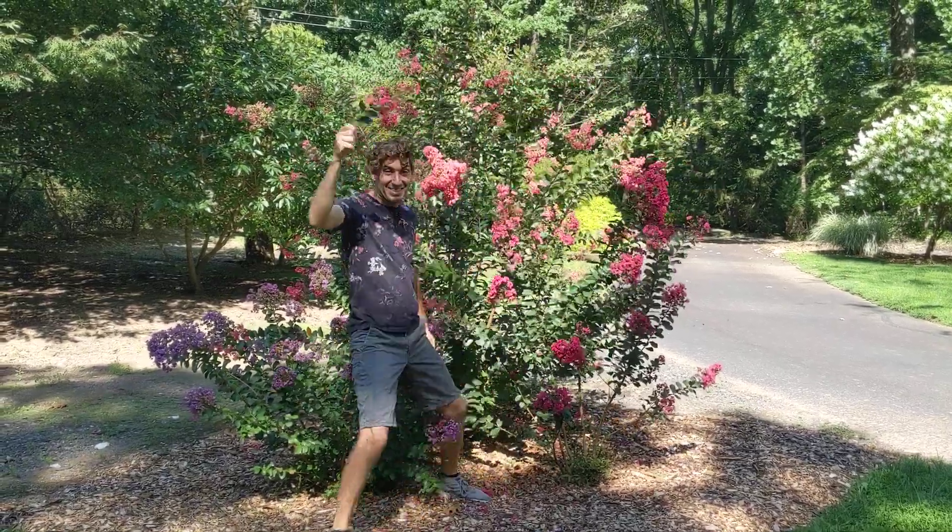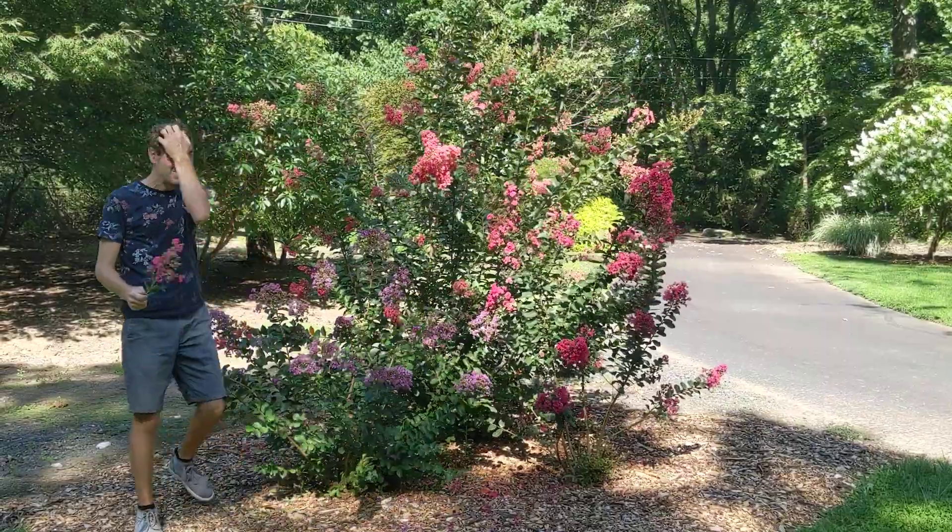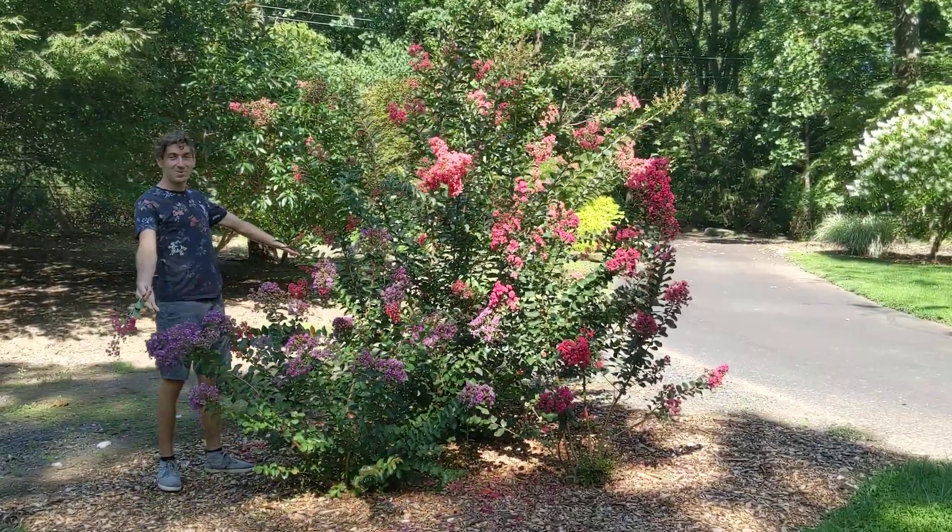Crepe myrtles! Check them out! We see them in the south. Do they grow around here? Here's proof.